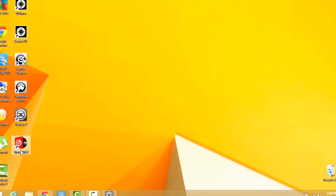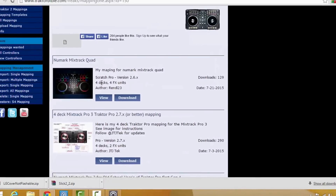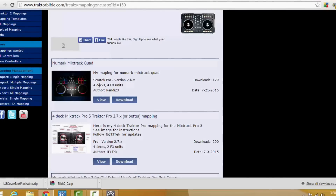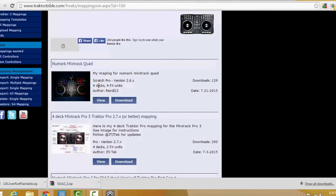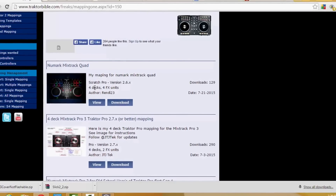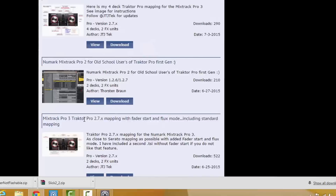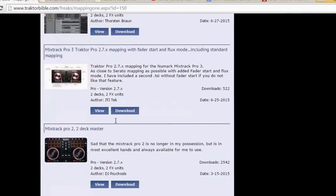I'm going to show you — you need to get the mappers from this website right here. I will leave the link in the description below. I couldn't find anything online and people said it doesn't work, but then I came across this and it does work. They have the Mixtrack Quad, and right below that it says 4-deck Mixtrack Pro 3 Traktor Pro mapping. If you scroll down you also see the Mixtrack Pro 2 and then the Mixtrack Pro 3 again, but that one is aimed at 2 decks. It's all by the same author, JTJTEC.